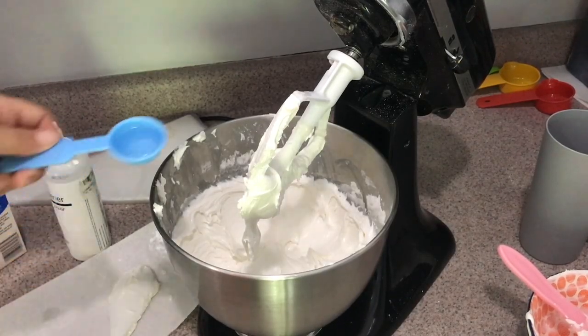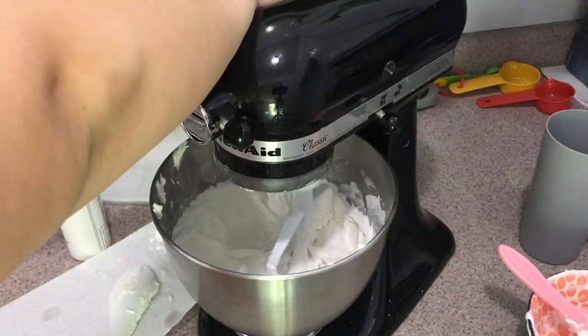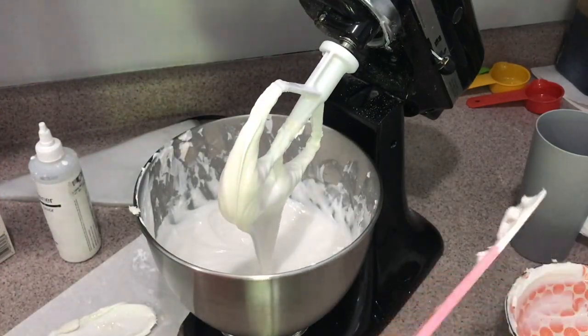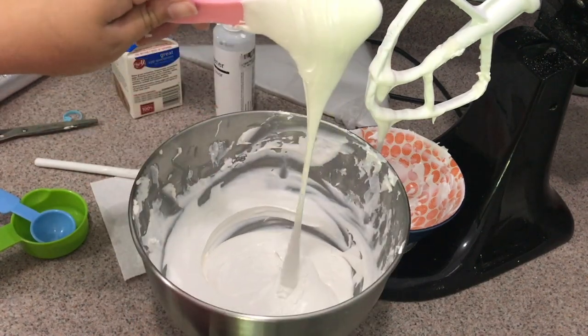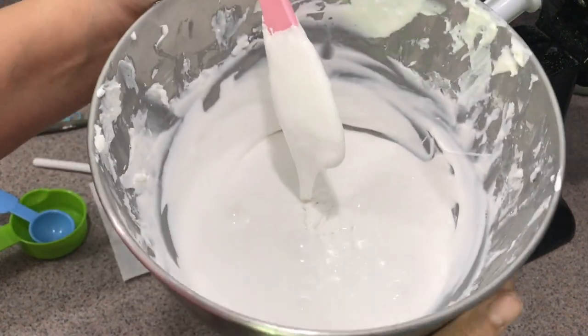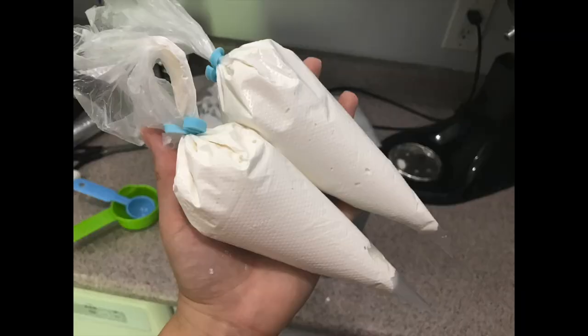Now for the flood consistency — I'm doing this right in the mixing bowl since I don't need separate colors. We want an even thinner consistency than the outline, so add more water. You can see it's easily falling off the paddle without any shaking. The main thing to look for is that when you shake the bowl, the icing settles very quickly. Fill your piping bags the same way, and your flood icing is all set.